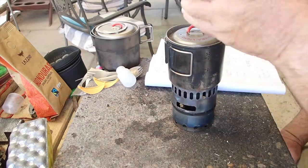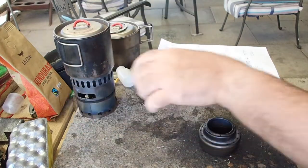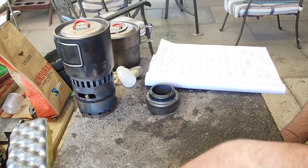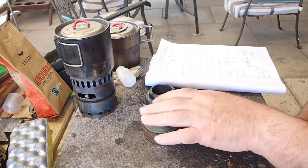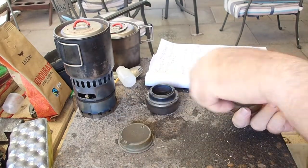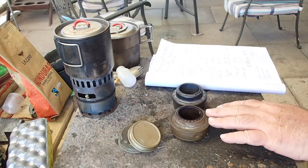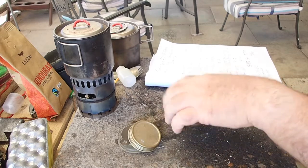This kit weighs in at about 170 grams and the Evernew burner itself is about 35 grams. The Trangia burner as a complete unit is 106 grams, but if you drop off the simmering ring and the sealing ring, it comes down to 64 grams. So 30 grams heavier, apples for apples.